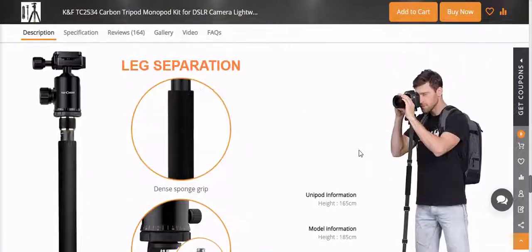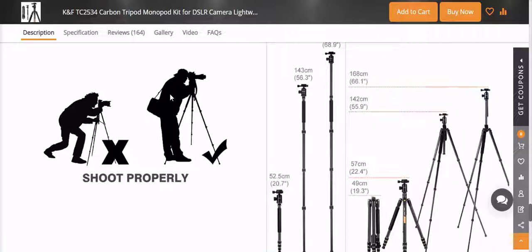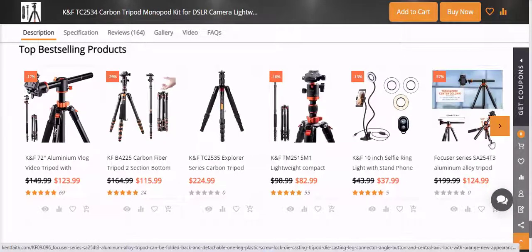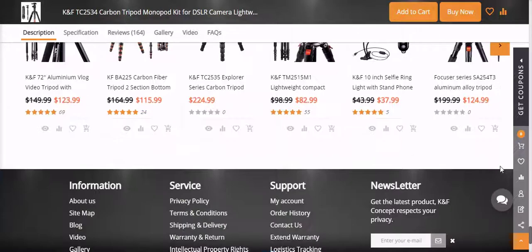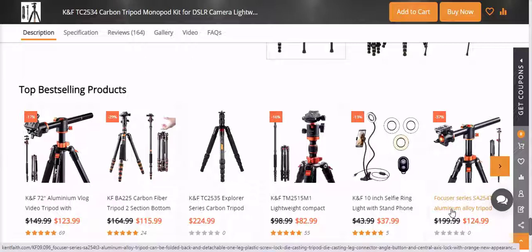Most tripod manufacturers will put their name on the product somewhere, but these guys take it to the next level with branding — their name is everywhere on this thing. That's neither here nor there, just an observation. I'd say they're pretty proud of the products they make, with good reason. As a quick summary, I give this tripod pretty good marks.